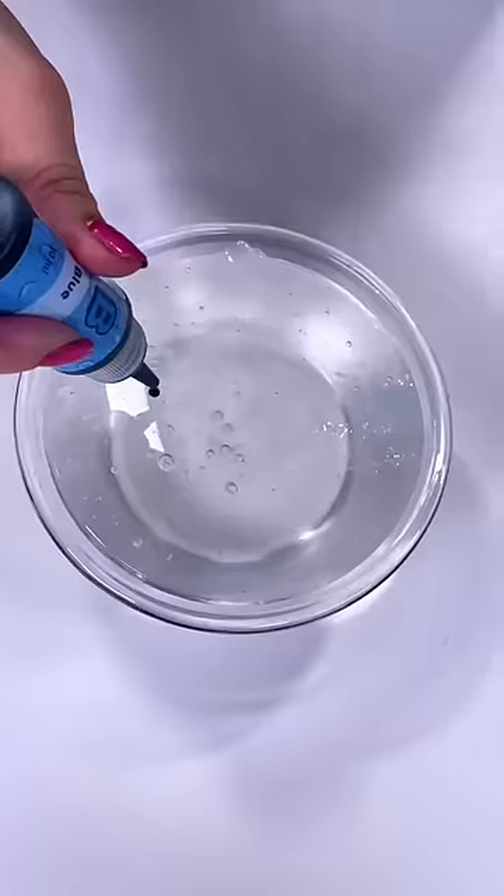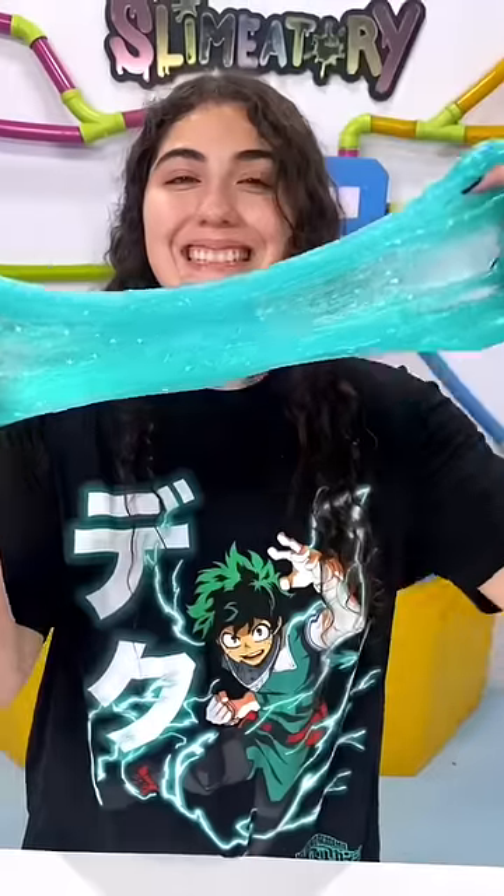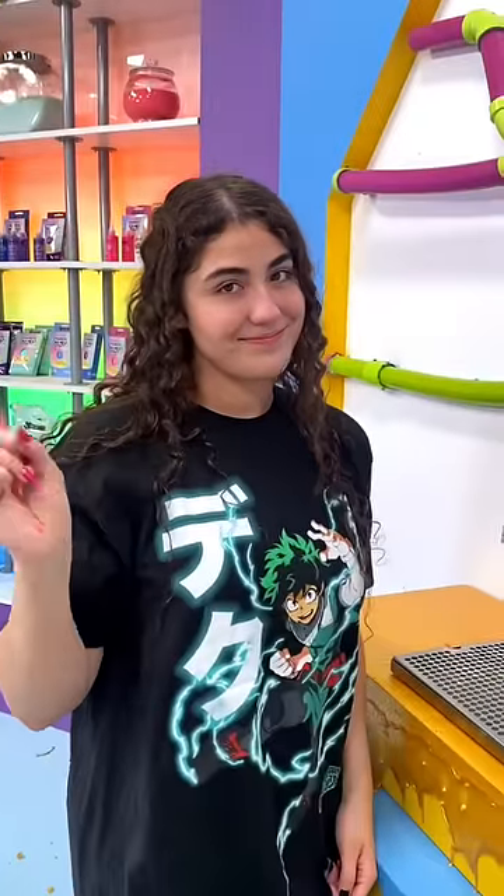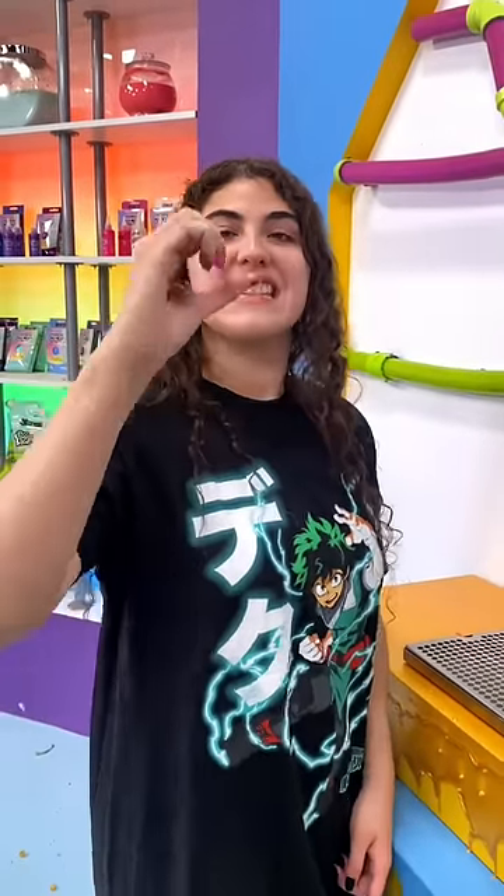Now that I have a bowl of clear slime, I can add whatever I want to it. Now do you guys believe me? Let's see what the big green button does... nope. Get this video to 100,000 likes and then I will show you.